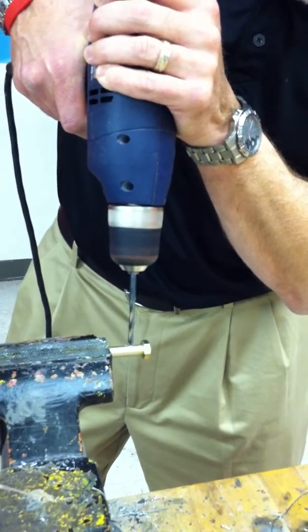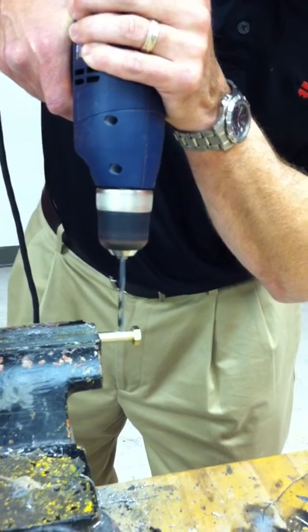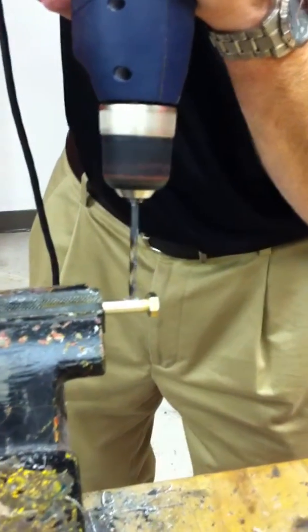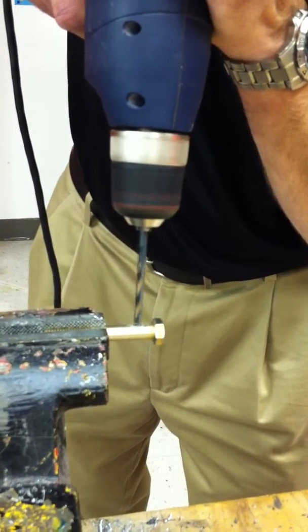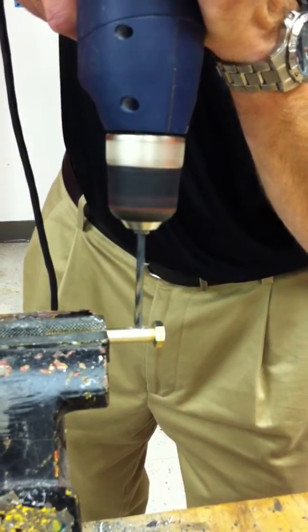The optimum speed for this, once you get started, is when you see those curly cues — that's the speed that you should be using this drill at. And there's your curly cues. That's the optimum speed.